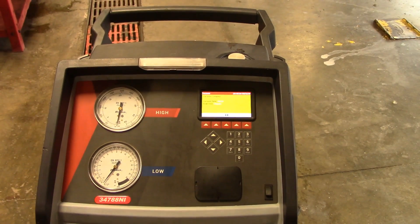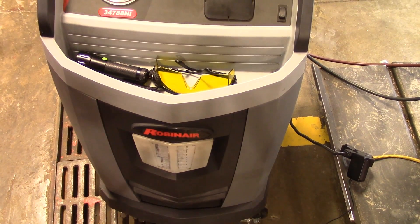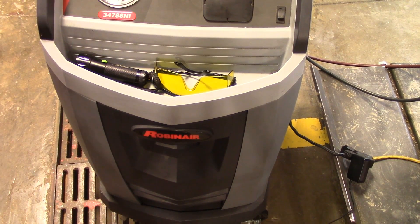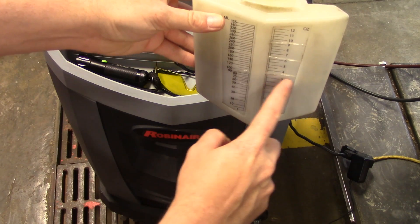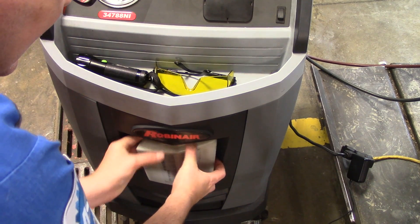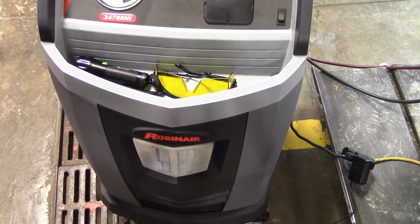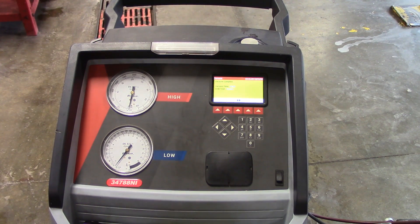The first thing we're going to do is take this oil container off and measure the oil that came out. It looks like we're about three ounces of oil. So we would put three ounces of oil back in if needed. You have an oil container in the back of the machine — it just unscrews, you put the oil in, measure it out, and as long as the car is under vacuum you can inject the oil.